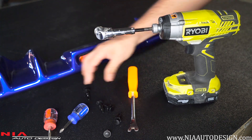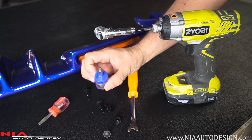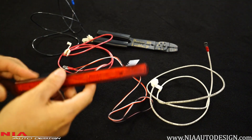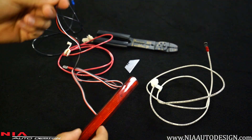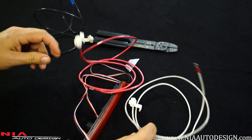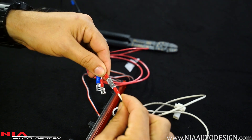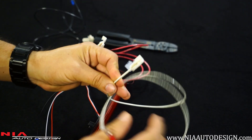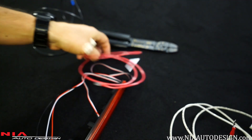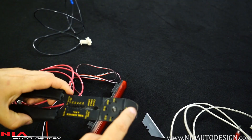You will need a clip remover or a flathead stubby screwdriver, a stubby Phillips screwdriver, and we recommend an angle driver for installation. If you choose the fourth brake light option on your Nia Diffuser, the cables already come with some adapters on the end. You'll also receive three cables, each with a little plug for your light and a quick tap on the other end for your OEM lights.